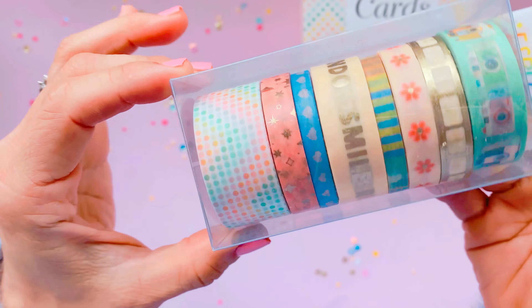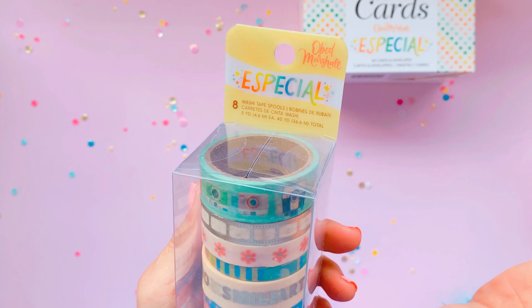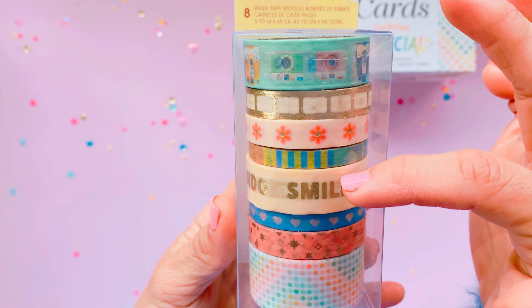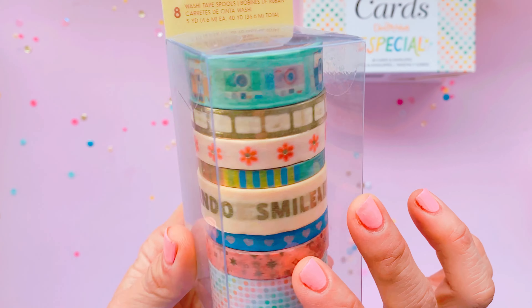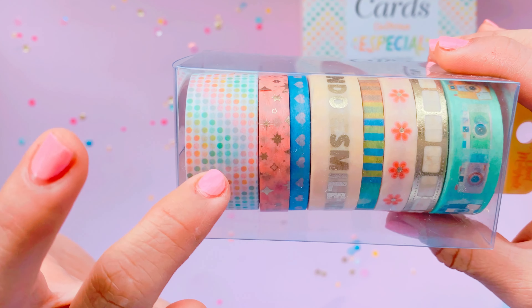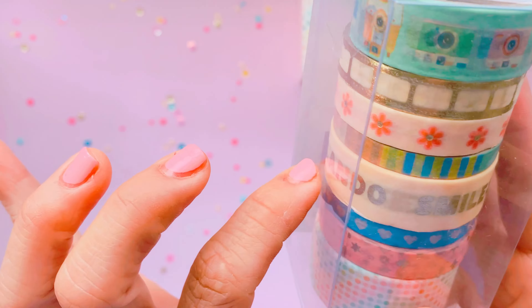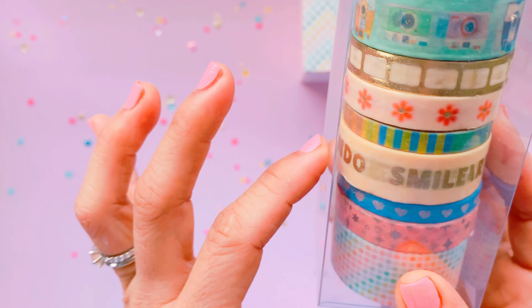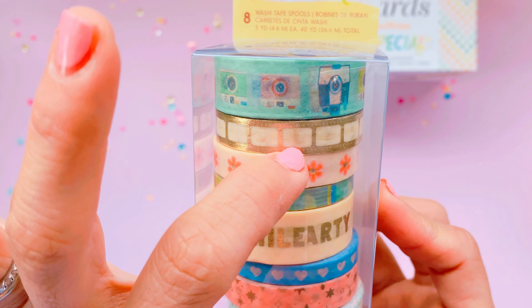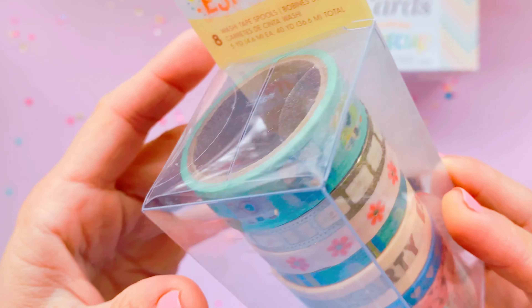With the washi tape you get eight rolls — a good variety of thick and thin ones, which is what I really like — and you can see there's some gold foiling in here as well. I really like that confetti color one, and the one in the middle has a mix of English and Spanish words. I adore that little daisy flower washi tape, and this beautiful film roll one which is foiled.